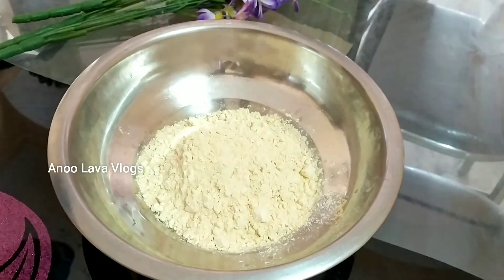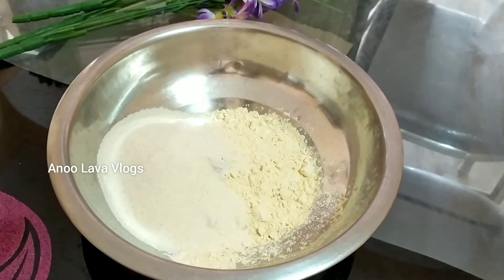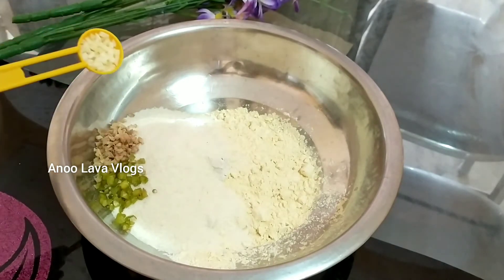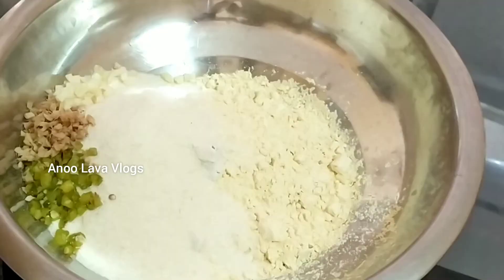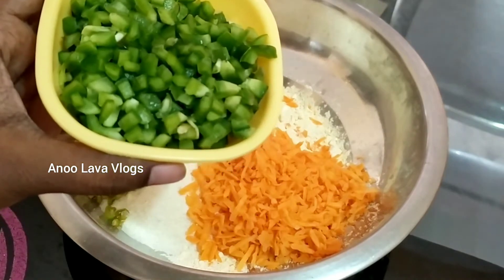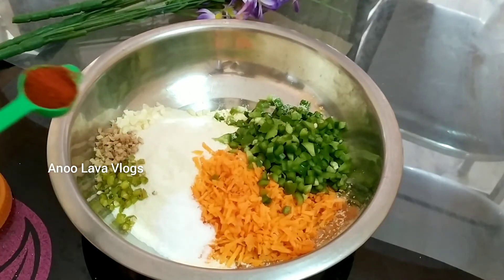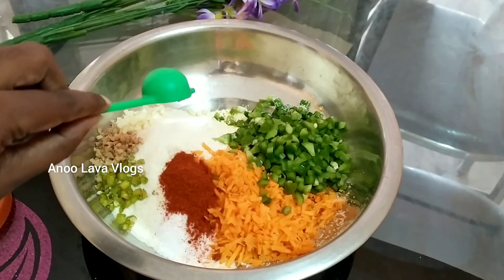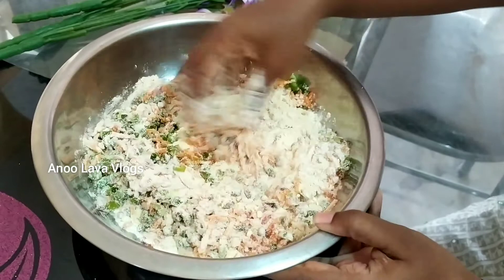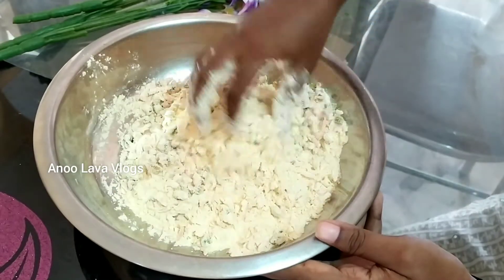We will add rice — starting with 1 cup, then 6 cups, then 2 cups, and another 2 cups, followed by 1 cup more. Then we add 1 cup of rice with olive oil. A little bit of water and vegetables are also added.